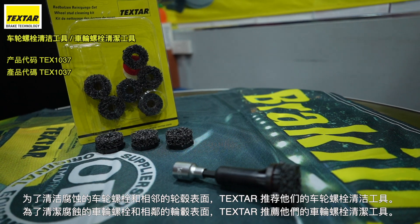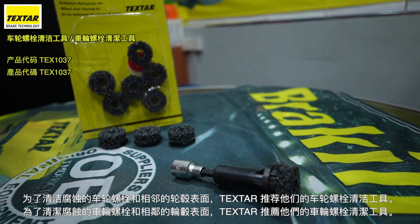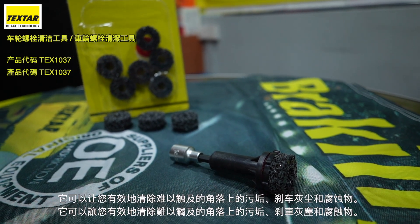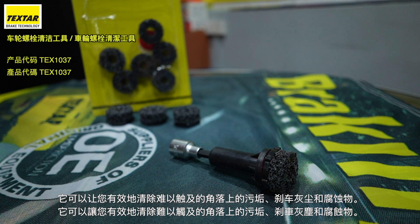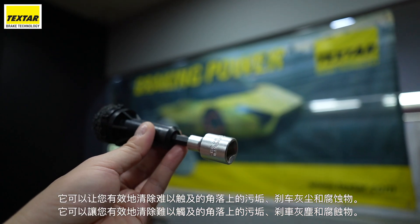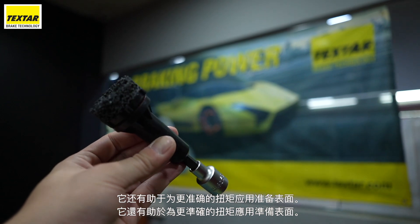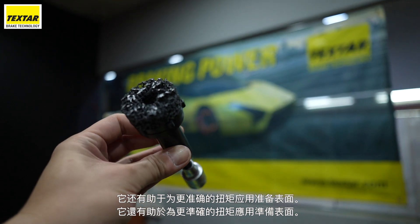For cleaning corroded wheel studs and adjacent hub surfaces, Textar recommends their Wheel Stud Cleaner. It allows you to effectively remove dirt, brick dust and corrosion from those hard to reach corners. It also helps to prepare surfaces for a more accurate torque application.